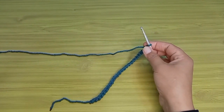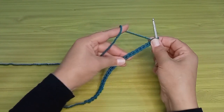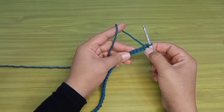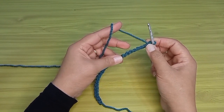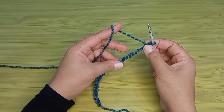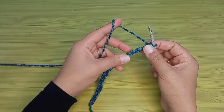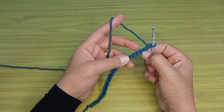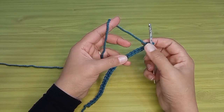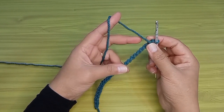بعد كده بارتفع كمان سلسلة وبحسبها ارتفاع لغرز الحشو، فيبقى معي ستة وعشرين سلسلة. بفوت السلسلة الأخيرة وبرجع على الخمسة وعشرين سلسلة اللي قبلها وبشتغل خمسة وعشرين غرزة حشو. بشتغل غرزة الحشو في الحلقة اللي في ظهر السلسلة من وراء. عند السلسلة زي ما احنا عارفين الوش بتاعها حرف الـ V، فبقلب السلسلة وبشتغل في الحلقة اللي في الظهر من وراء.